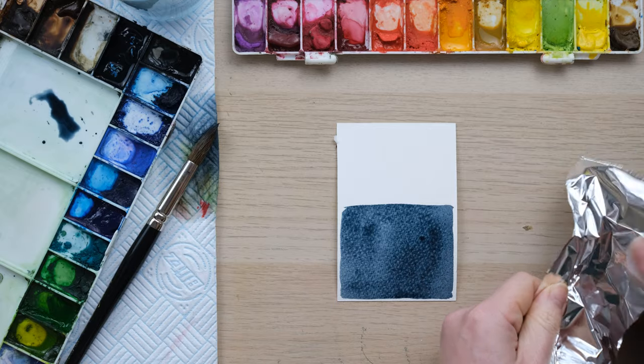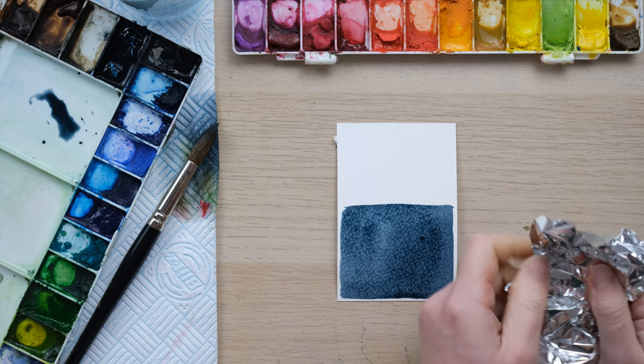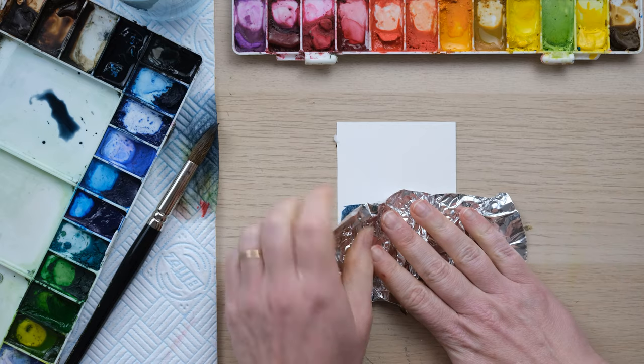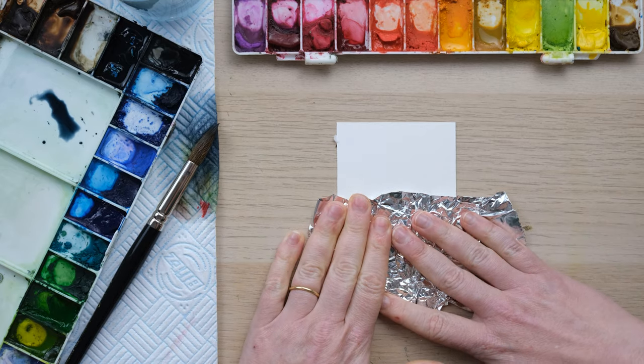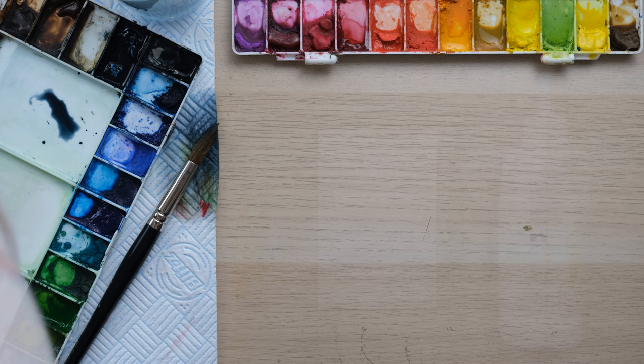Now the next one I'm going to do is a bit of tin foil. I'm just going to scrunch that up and place that on. I don't really know what that one's going to do, but I just think it might be quite interesting. Place that one there and then I've got one more for you.